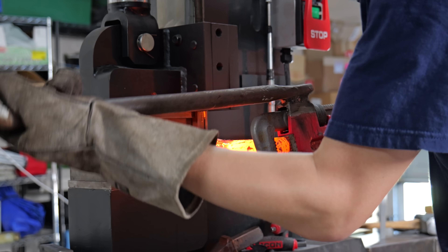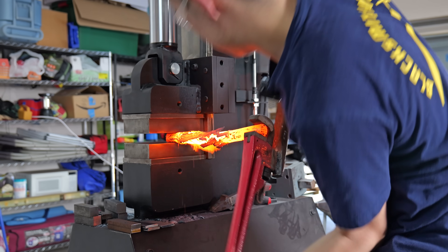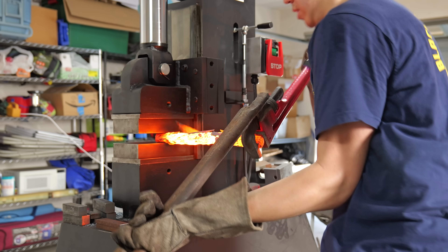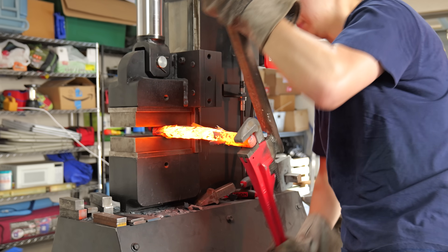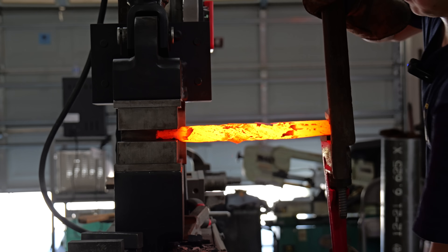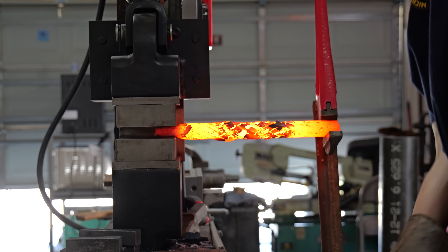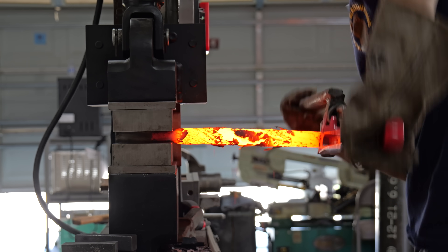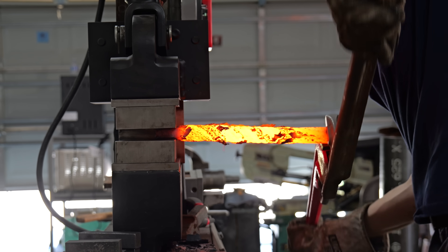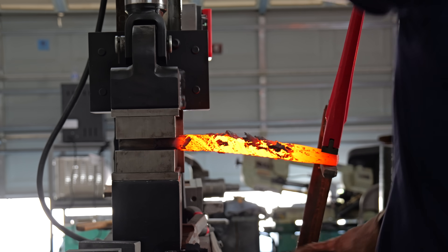It's probably apparent from all my grunts and groans, but twisting these bars was super super difficult. I was sweating from head to toe and I had to exert a bunch of core strength in an axis that I'm not used to exerting it in. I wear a Garmin watch, and while I was twisting these billets my heart rate went up to 140 beats per minute and sometimes even 150. I'm a fairly young guy with actually pretty good cardio, so the fact that my heart rate went that high is kind of amazing.